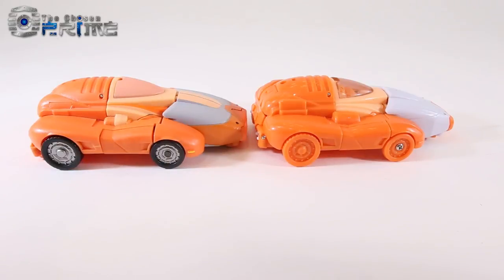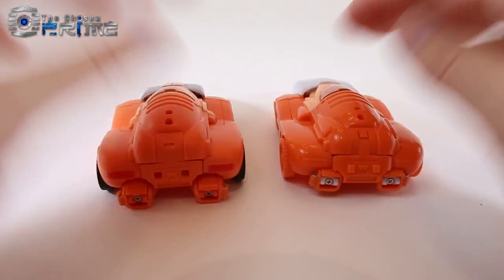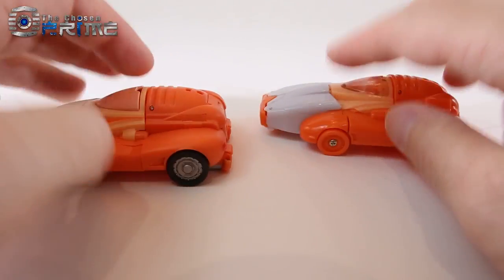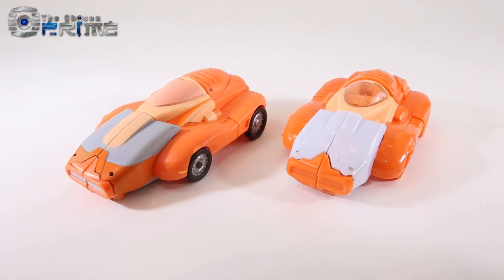Here you can see that overall this OLLI is a nice looking Masterpiece Wheelie. It's a very clean version of his Cybertronian car mode. He is fairly tiny and I'll show off size comparisons in a little bit. But overall this is an excellent design, and it's nice that X-Transbots has come back around and made a refined version of the design.